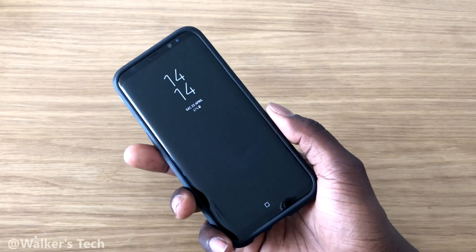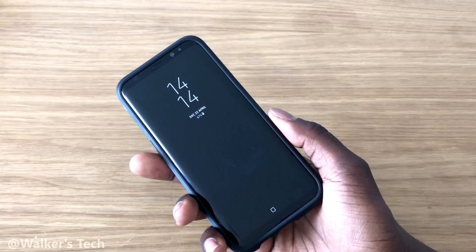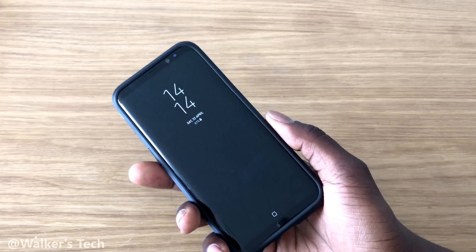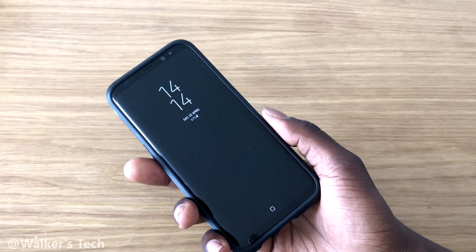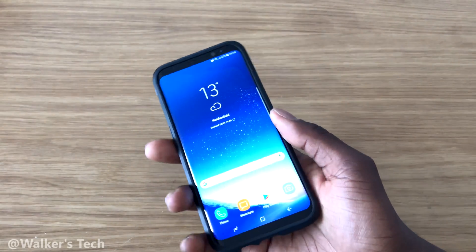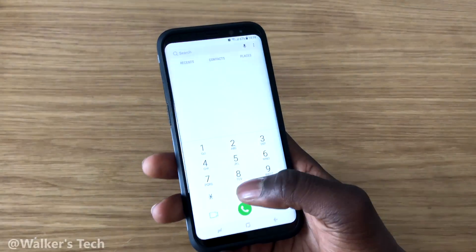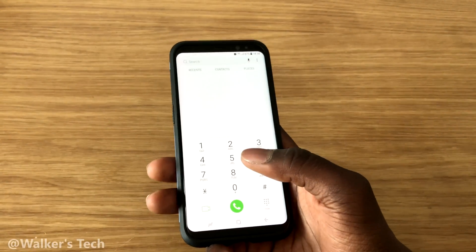Walkistech here, and in this video I'm going to be showing you some secret codes that you could try out for yourself on your brand new Samsung Galaxy S8 and S8 Plus. So what you're going to do is unlock your phone — the way to activate these secret codes is just to open up your dialer pad.